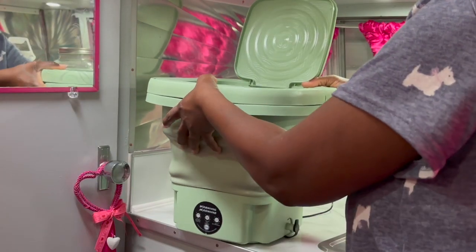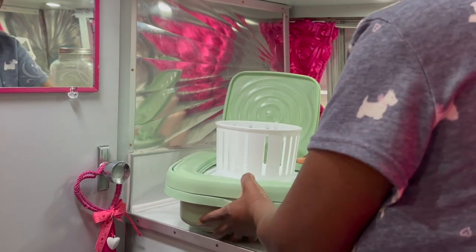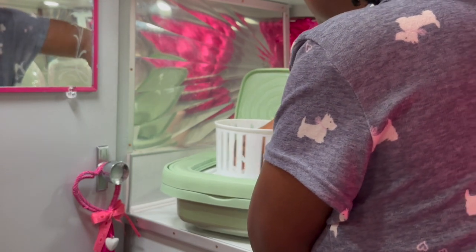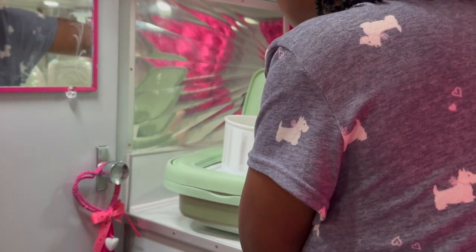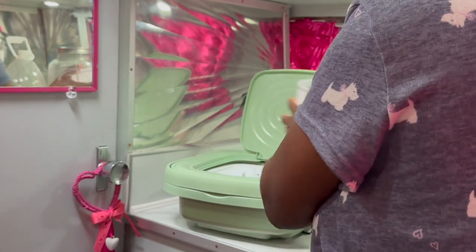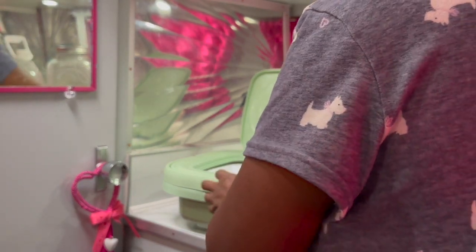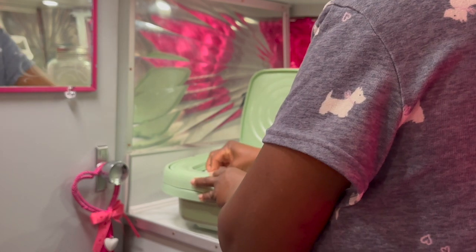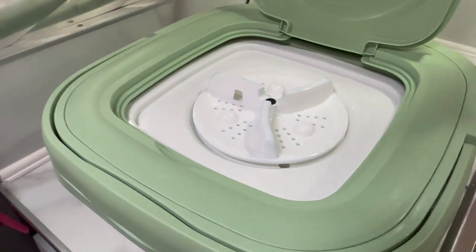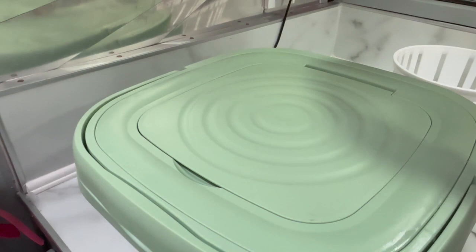It collapses down — this little basket. I removed the basket and you can see it collapses straight down. It's compact, right there.